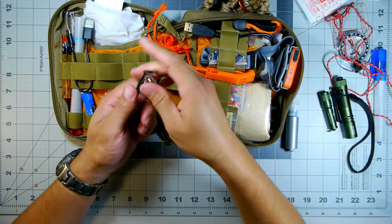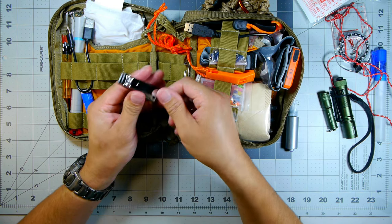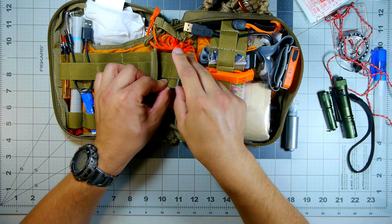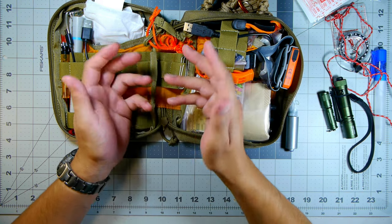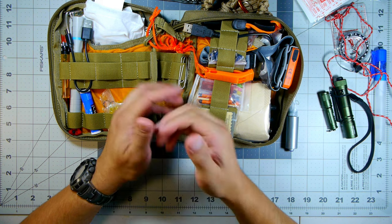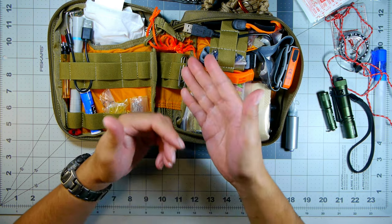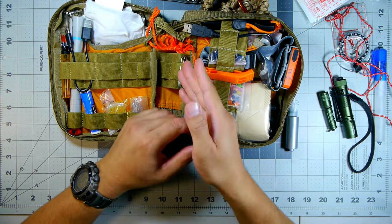We have a pair of large nail clippers with a small file. These are useful for cutting cordage, zip ties, or fishing line - not just nails. We also have paper clips, which come in handy for reaching into small areas, cleaning tools like Victorinoxes and Leathermans, ejecting SIM cards, or even being bent and tempered into makeshift fishing hooks. A variety of uses for such a simple item.